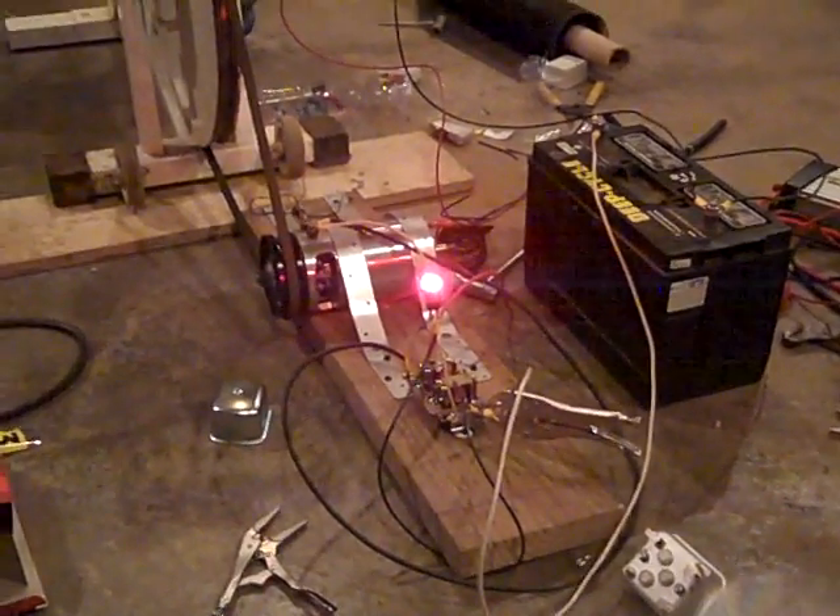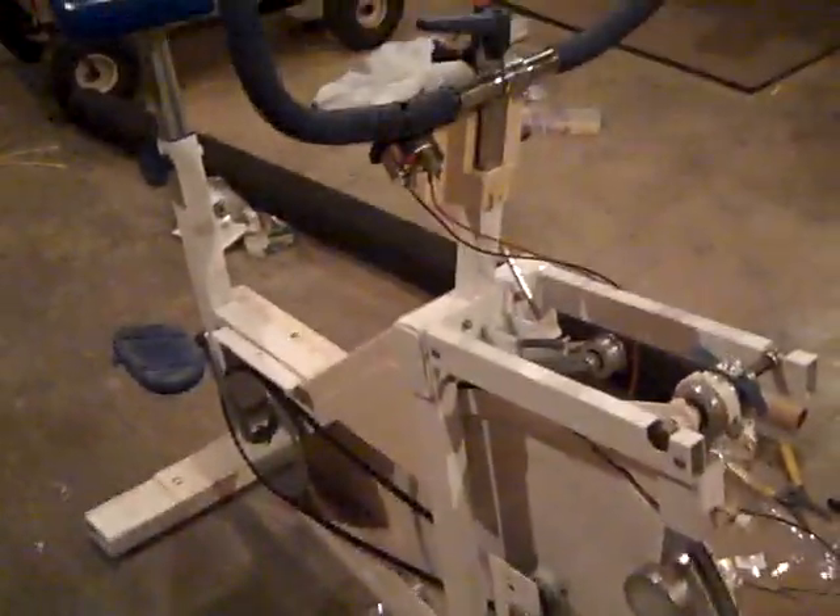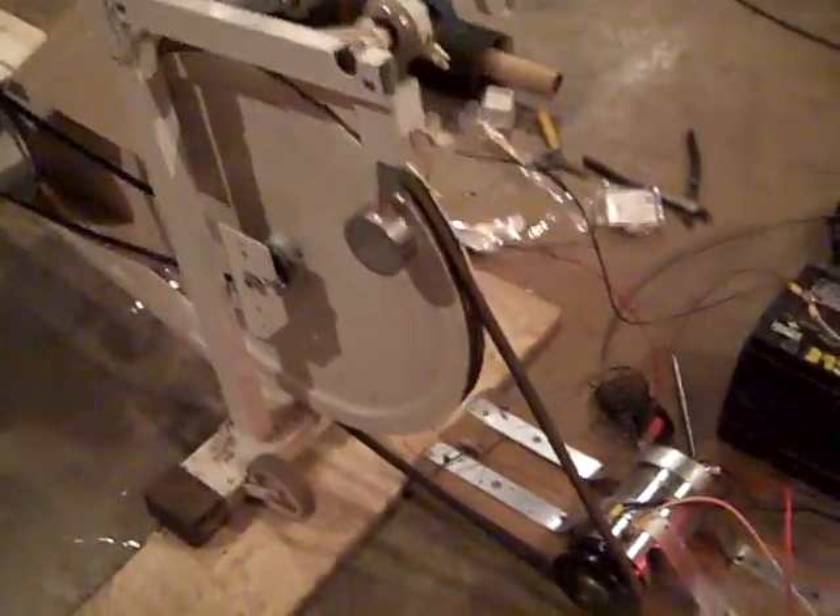Late night, early morning tinkering with Engineer 775 out here in the shop, working on a bicycle — an exercise bike driven generator that is, of course, EMP proof.